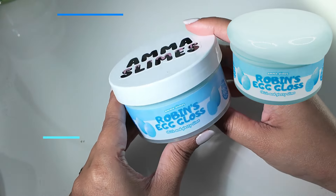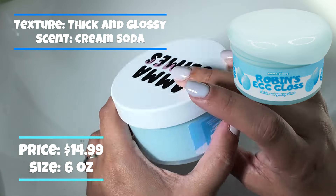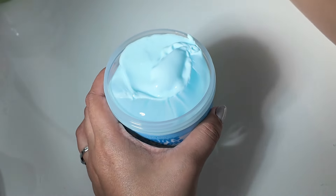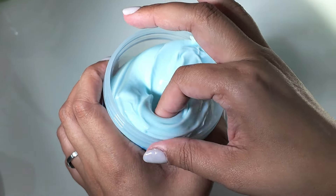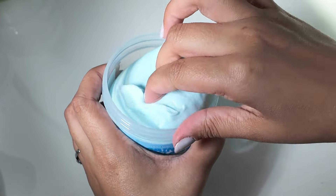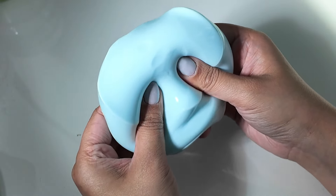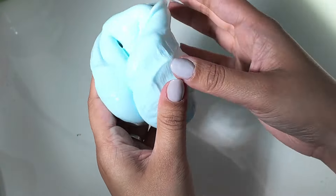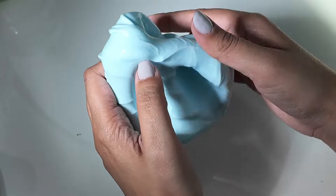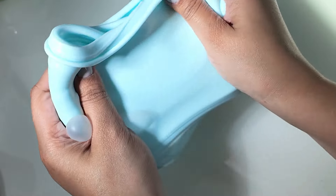Let's go ahead and start off with Robin's Egg Gloss. It's supposed to be thick and glossy. I really wanted to try out a bunch of different textures that they have. It definitely looks like it's going to be super thick and glossy. Oh, that's nice. This is super thick.